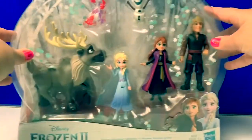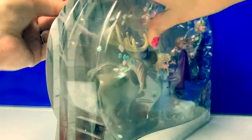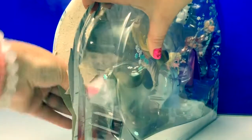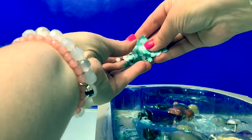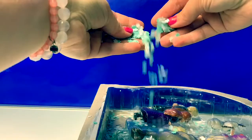Now let's open the box and take a look at all of the characters. Look at these fun snowflakes that come in this box. Super fun!